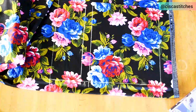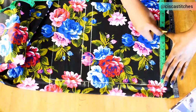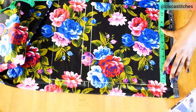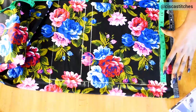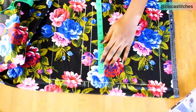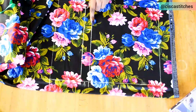The next thing is to mark my shoulder measurement. My shoulder measurement is 15, divided by 2 is 7.5. Since I don't want the dress to end at my shoulder tip, I'll come in by half an inch or one inch — so I'll mark 7 inches. I come to the armhole depth line and mark 7 inches as well, then join the points together to have a straight line.